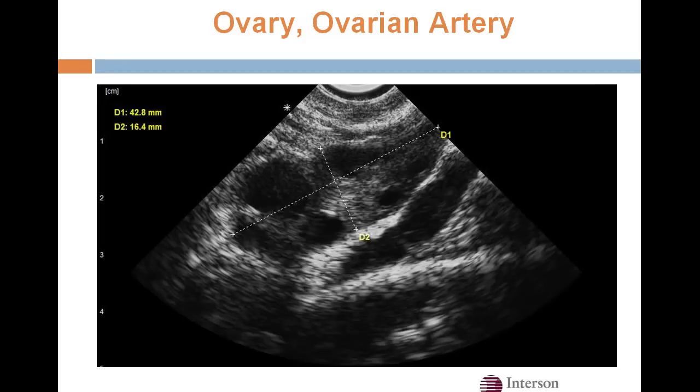Here's an image of the ovary, ovarian artery, and follicles with the transvaginal probe. It's ideal for early pregnancies as well as looking at the adnexa.